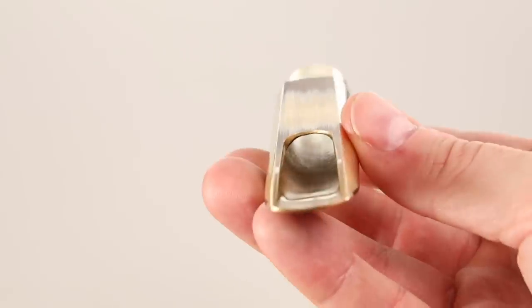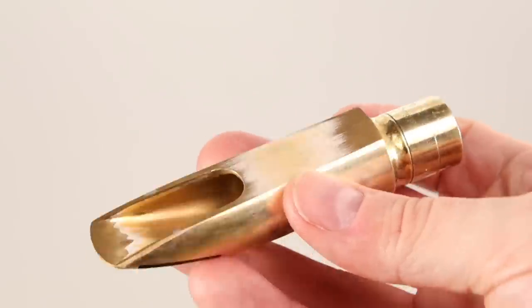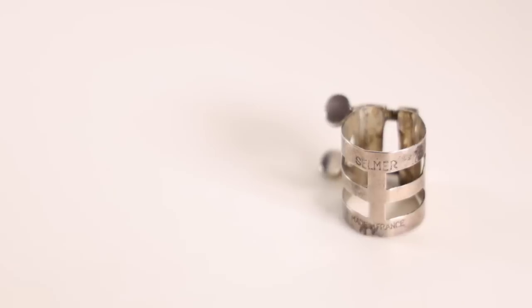The one issue I've always had with this mouthpiece — and it's a minor thing — is that if I push a little bit too much air through it, the sound tends to distort; it kind of can't handle a certain amount of air. I'm playing this Selmer 404 silver-plated ligature on it, and it works very nicely on these.